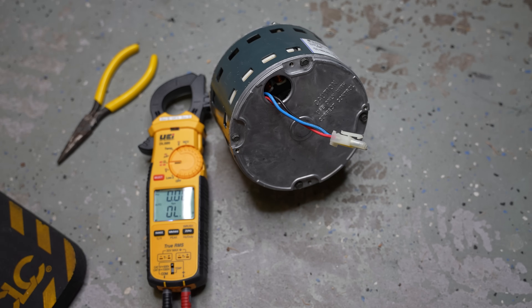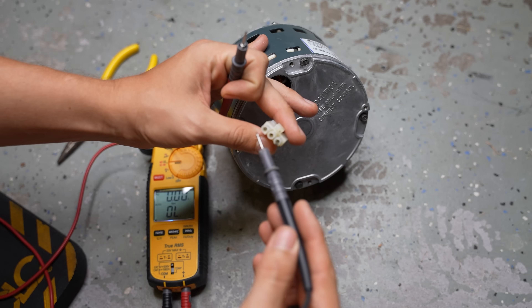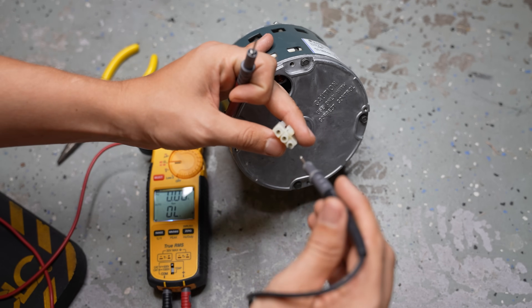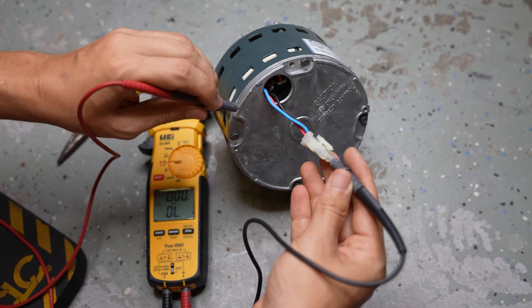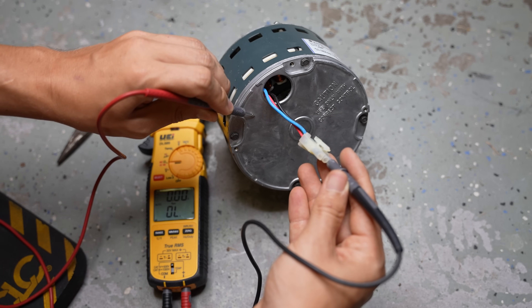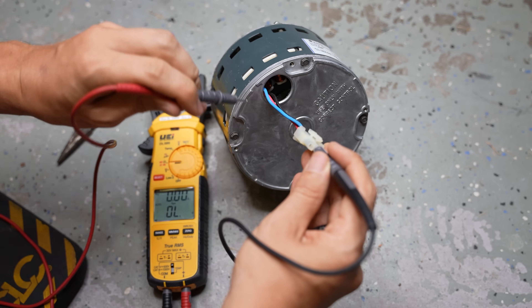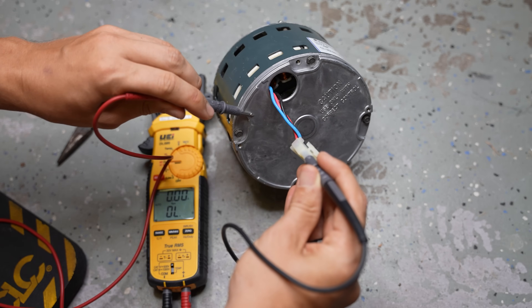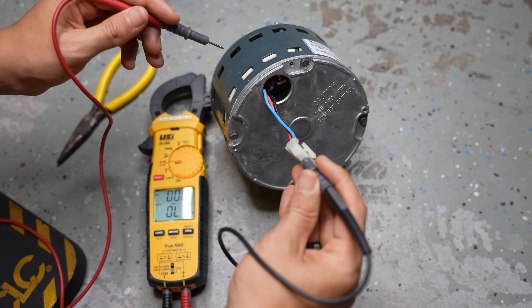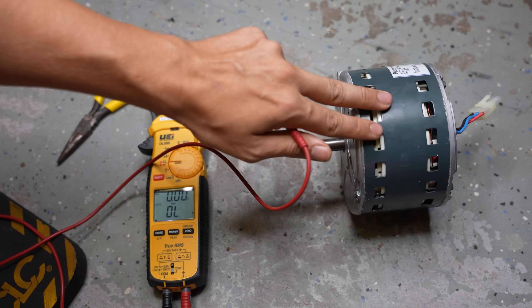One check we can do is that same continuity test. I still have my meter set to continuity, and I can stick my meter leads into every single one of these pins, one at a time. One lead goes in the pin, and the other lead goes to the housing of the blower motor. I should not be getting any continuity between any of the pins and the housing. If I get a beep somewhere, that would mean that one of the windings inside the motor is shorting out to the body or casing of this motor.